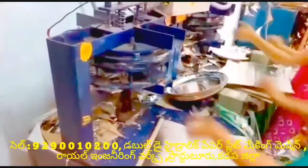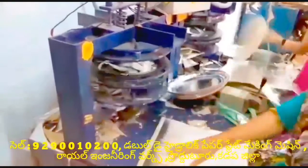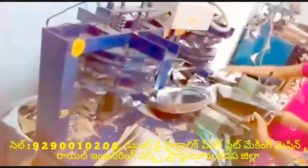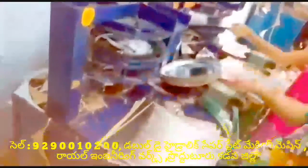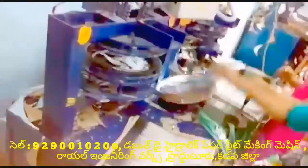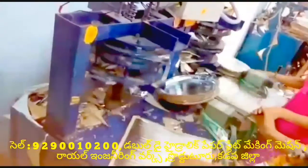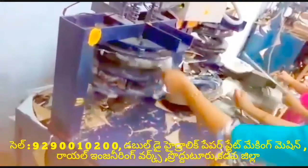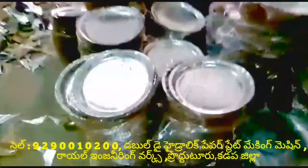This double die paper plate making machine works with a semi-automatic lever. The gear is working with the front of the machine. We have a 2HP motor. We have domestic power to make our domestic power, and commercial power as well.